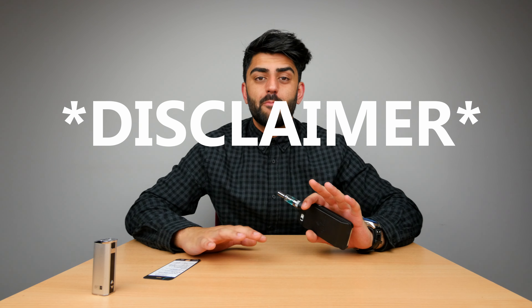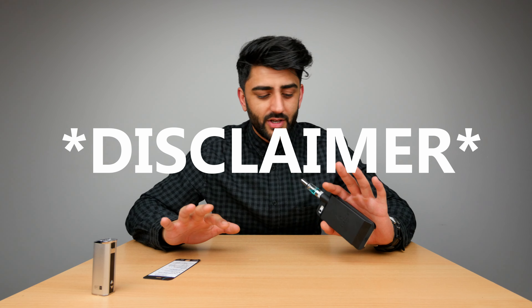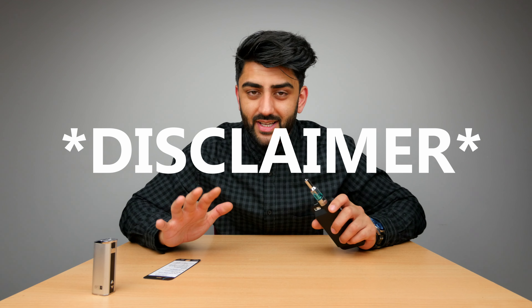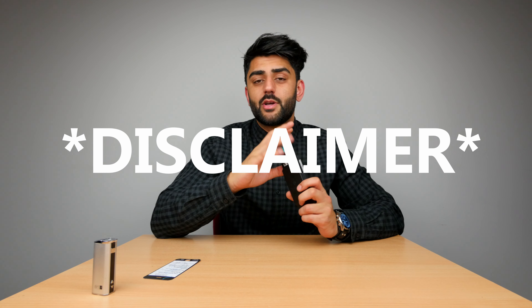Now listen, before I go ahead and check everything on this, let me just put a disclaimer out there: kids, please don't smoke, don't vape — it's not good for you. I'm not condoning vaping in any way or smoking of any sort. I'm just doing this for test purposes, for the people who already vape.